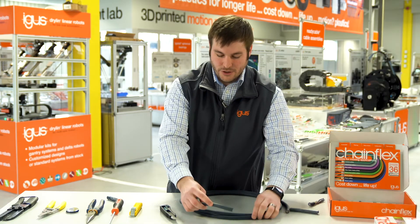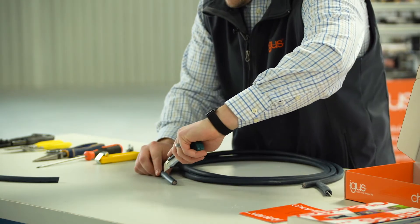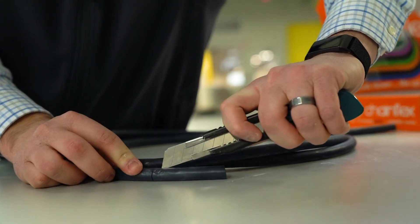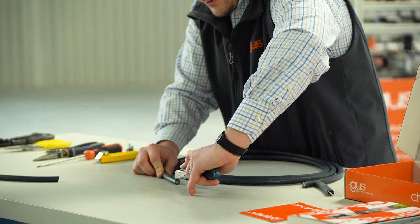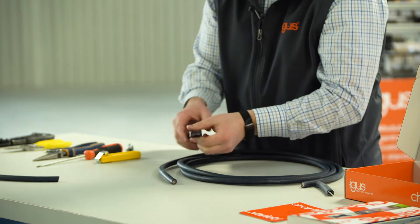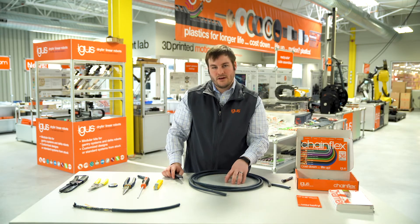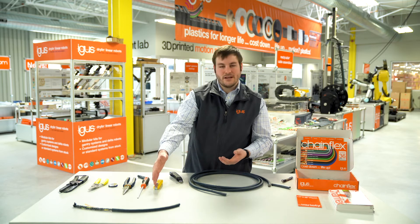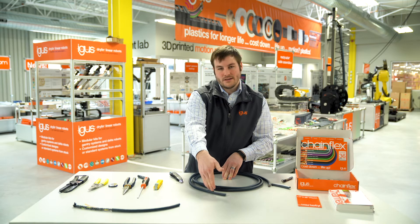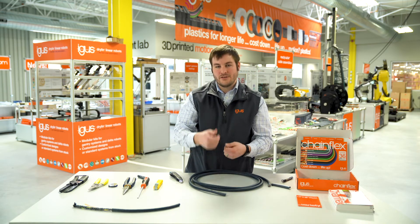Now the next thing we want to do is make our length cuts. As we cut the cable lengthwise, it's important to note the depth of the blade so as not to cut into the conductors. With the Jokari knife, we made just one length cut because the blade is already inserted at the correct depth.